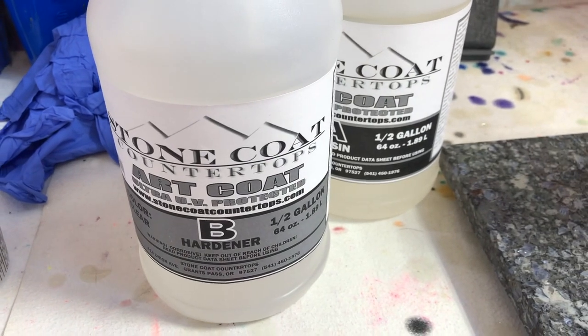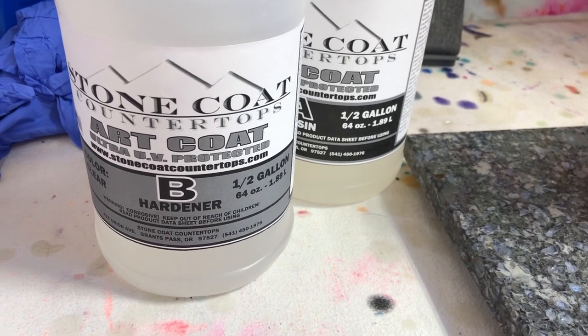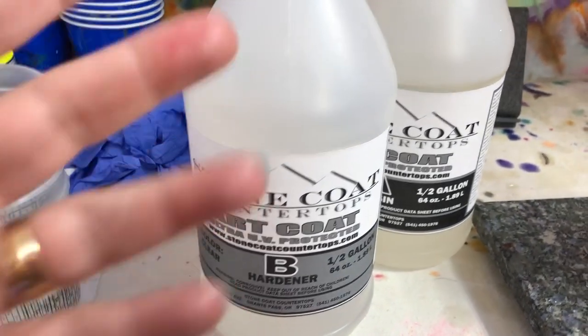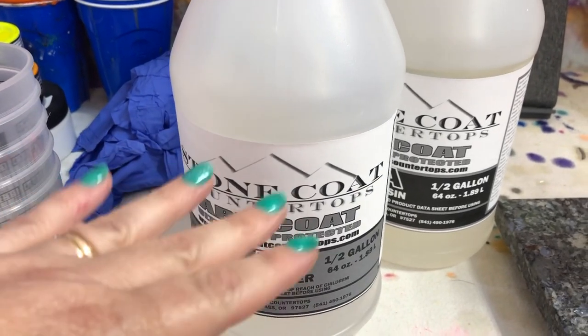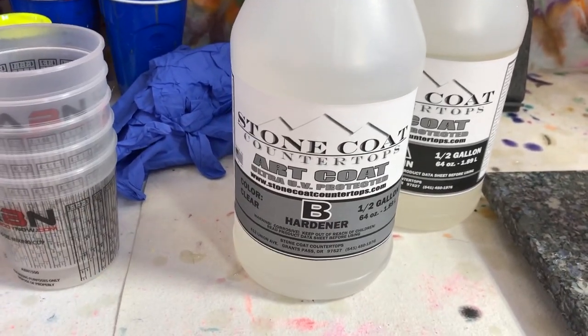Hey everyone, this is Claire Lawrence. I want to talk a little bit about single-use plastics when dealing with resin. We already know we go through a lot of supplies when it comes to preparing the resin as well as applying it on the artwork. So I'm just going to go ahead and tackle a couple issues.